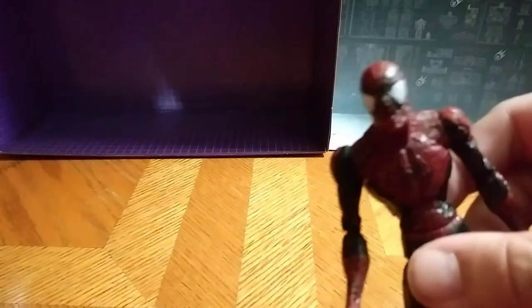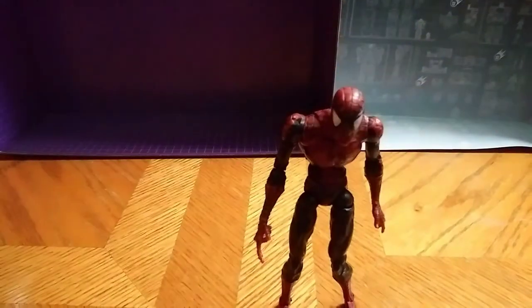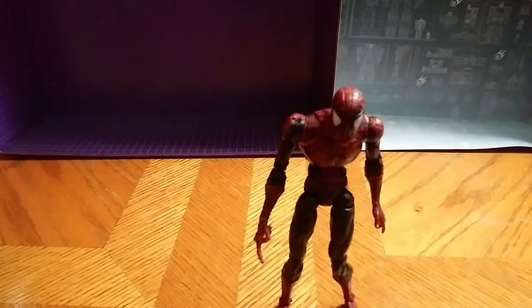I can't do much because it's on a single hand — that's the only problem I have with it. Really good paint sculpt on the eyes; I will say that about this figure.